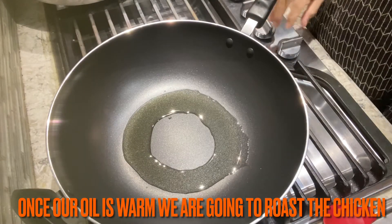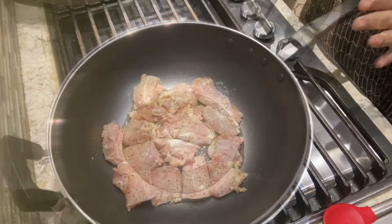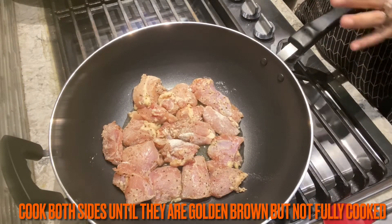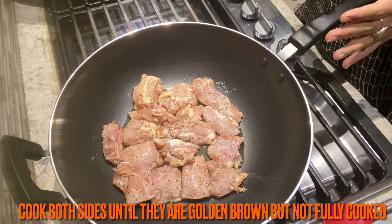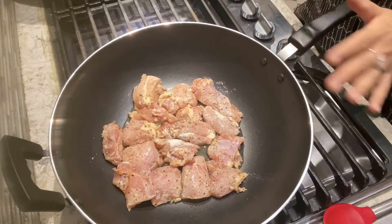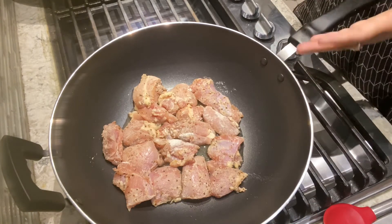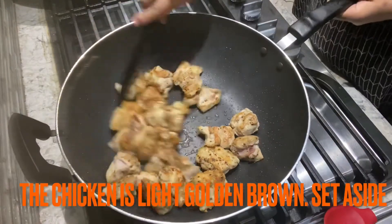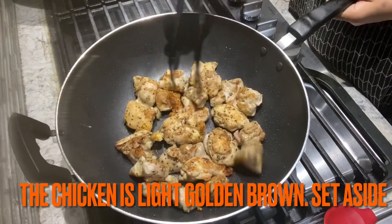We will roast the chicken now. We will mix the chicken to get a good color. We will cook it on both sides — you can see the chicken with a good color.